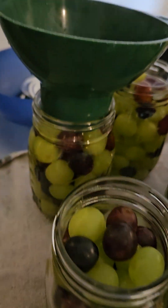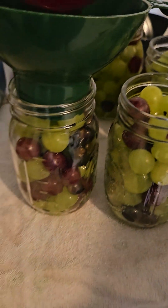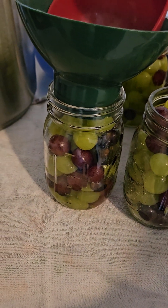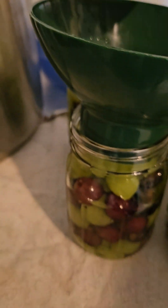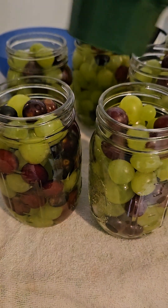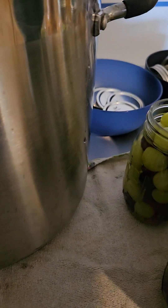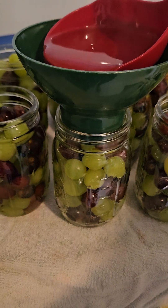I'm excited for the grapes. I've heard that after they've been canned they taste like the fruit cocktail you get from the store — the big cans with half a cherry in them. I grew up eating those and as kids we would always fight over the half cherry. Those grapes were always really yummy, and that's what made me want to can these.